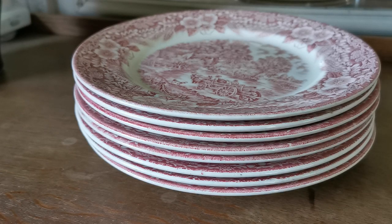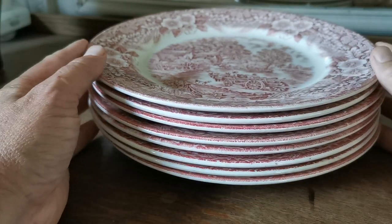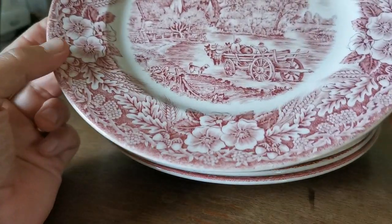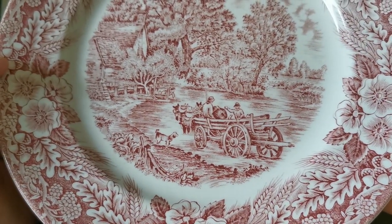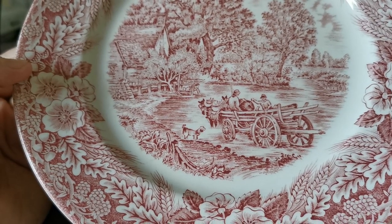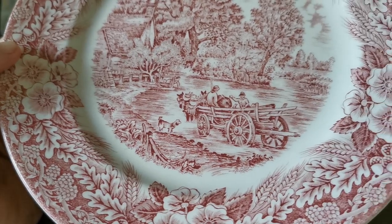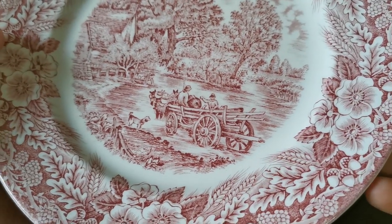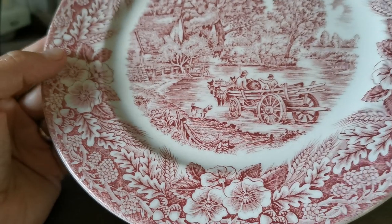A considerable stack of English red and white ironstone to run you over this afternoon. Constable series red and white, made by Broadhurst during the 50s and 60s — very nice pastoral English block prints based on Constable paintings, with English rose and floral borders with wheat sheaves in a maroony reddish-pink transfer design.